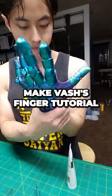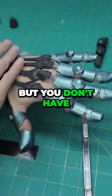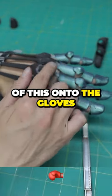In this tutorial, I'm going to show you guys how to make Vash's finger tutorial. The thing I like about this is not only is it low profile, but you don't have to sew or glue any of this onto the gloves.